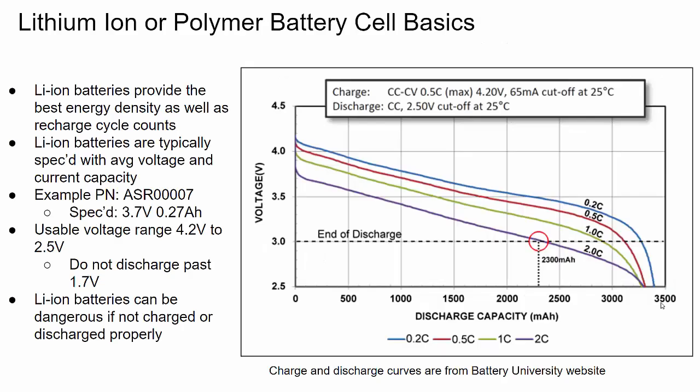Let's start with lithium ion or lithium polymer battery cell basics. Lithium ion batteries have the best energy density compared to anything else. I've used nickel metal hydride, which is a rugged battery, but compared to lithium ion in terms of cycles and energy density it doesn't compare. We all know lithium ion is used for everything from electric cars to cell phones.